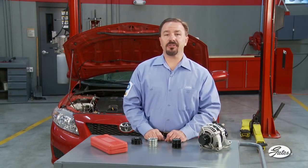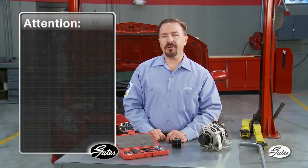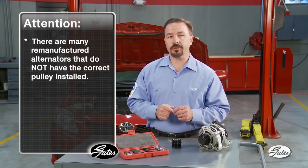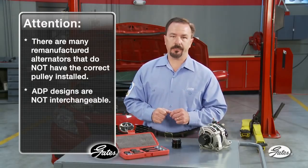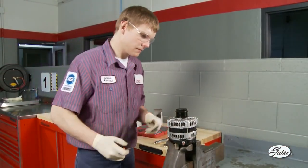ADP replacement is a simple procedure with the correct tools. A Gates ADP tool kit includes all the necessary sockets and half inch drivers needed. It is worth noting that there are many remanufactured alternators on the market that do not have the correct pulley installed, which can make it difficult to determine which tool to use. As noted previously, the ADP designs are not interchangeable. In many cases, the pulley can be replaced without removing the alternator, but on some vehicles like the Chrysler Voyager or Town & Country, it is difficult to access the alternator and ADP while on the vehicle, so for this demonstration the alternator has been removed and placed in a bench vise.